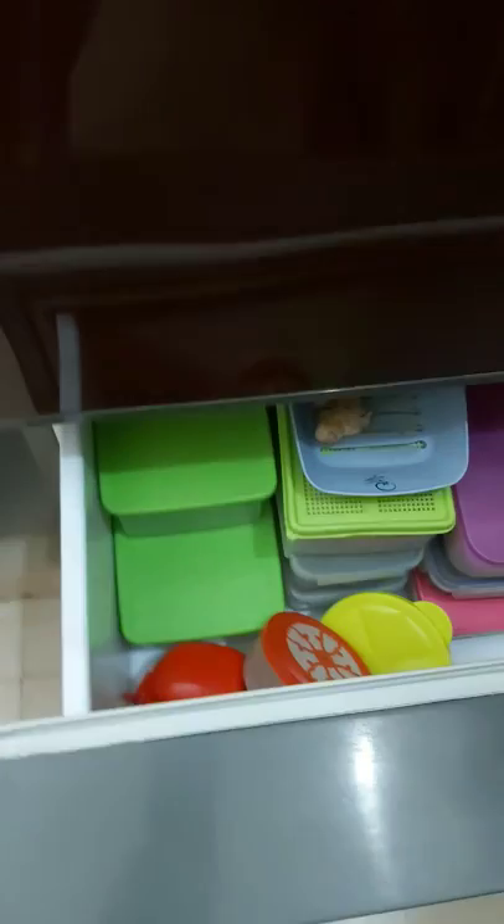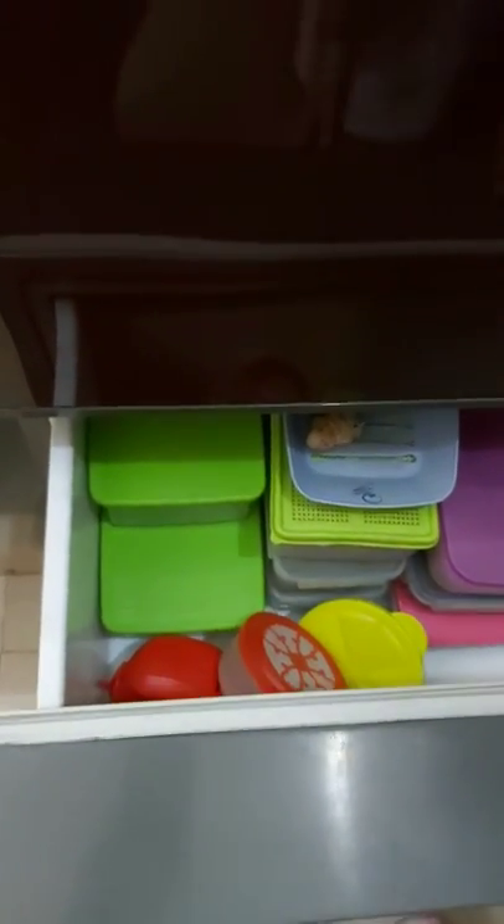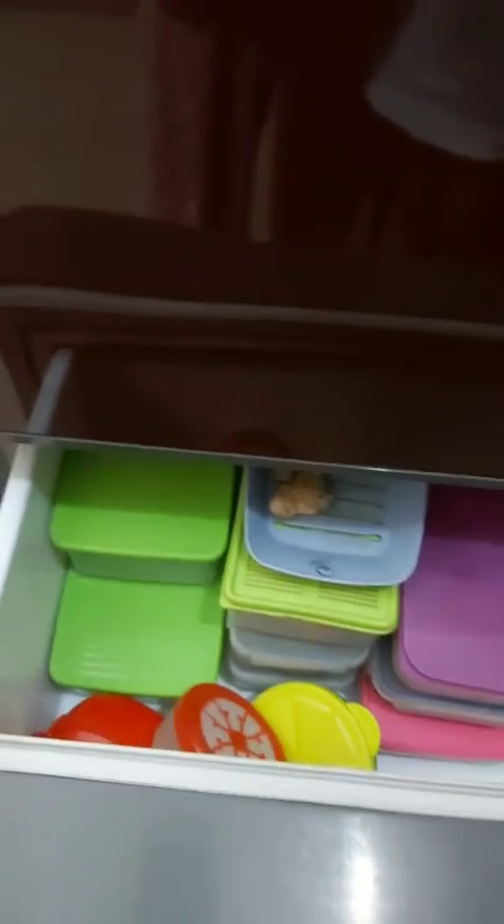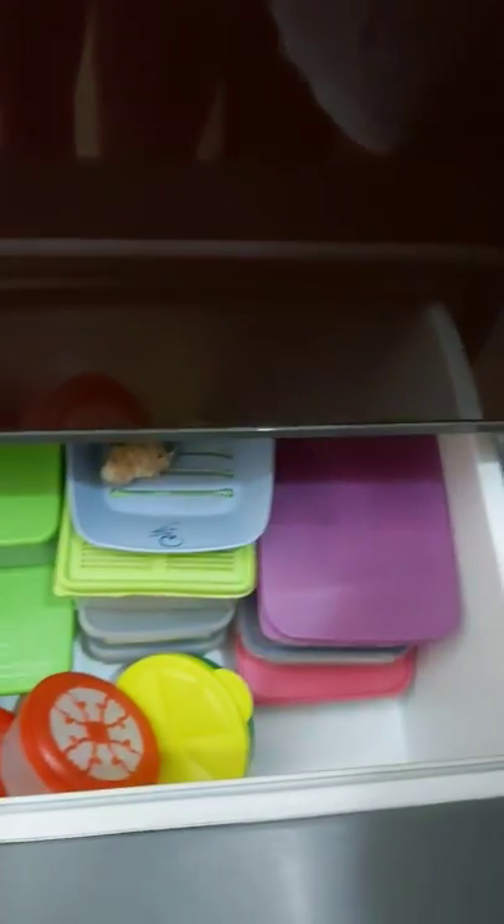Say hi everyone — she's my little daughter. She's very good; she never disturbs me while doing my work, and she even helps sometimes. Right now while doing the video she's helping me. This is the vegetable section where I put all the boxes of vegetables and fruits.